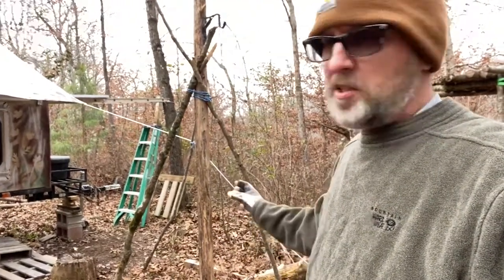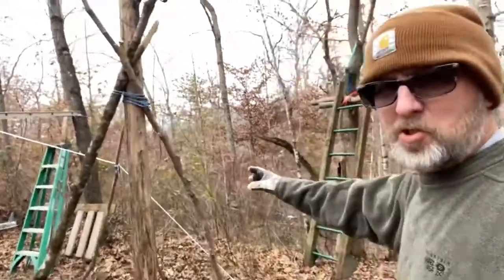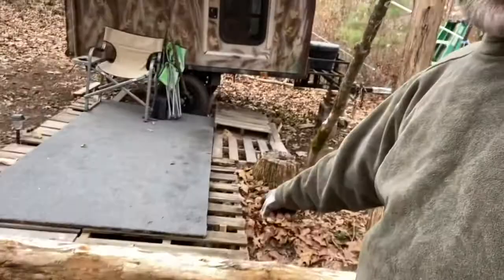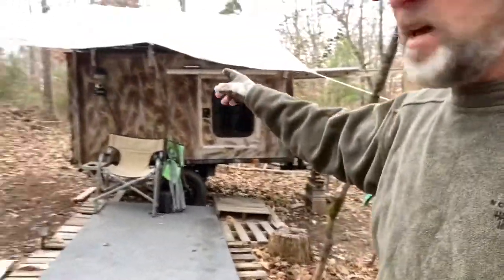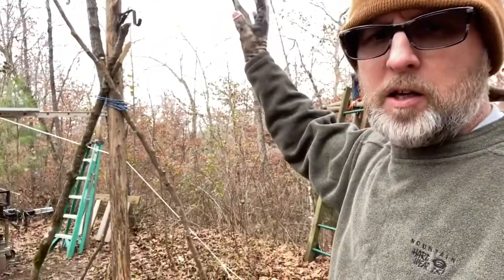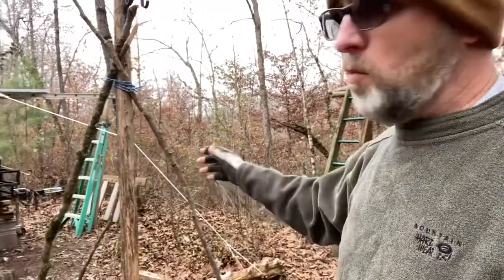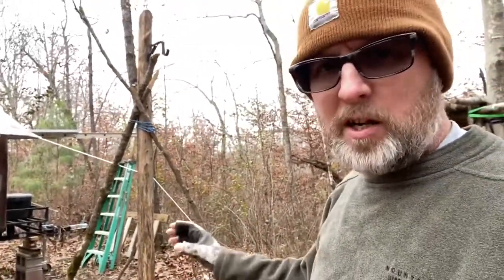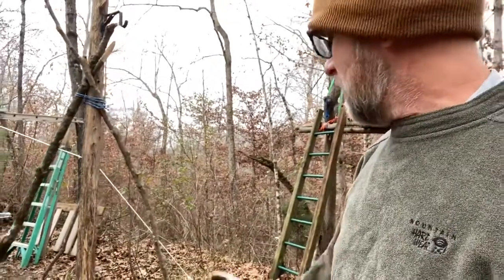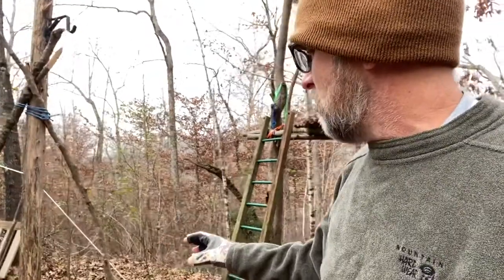I just want to show you this little project I did yesterday. I had this stick — this limb — shoved down into one of these corners when I wanted to hang up my lantern, and it was kind of sticking out. When the smaller kids were down here at the campfire, like at Thanksgiving, it wasn't the most stable thing in the world and I was kind of scared for them to be around it.